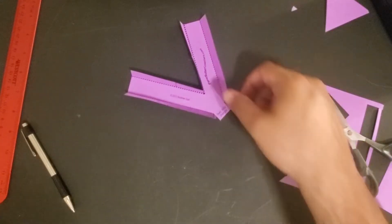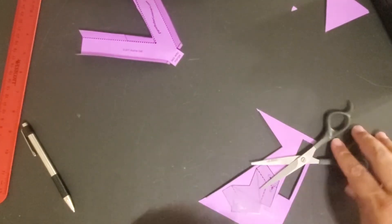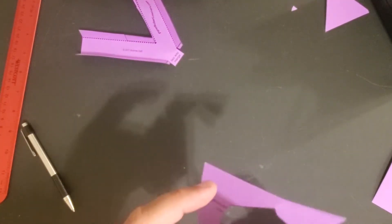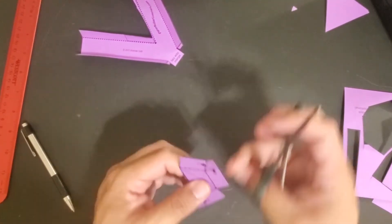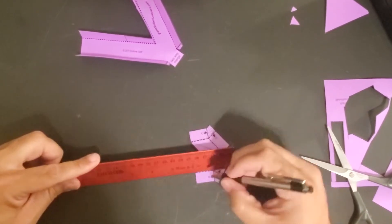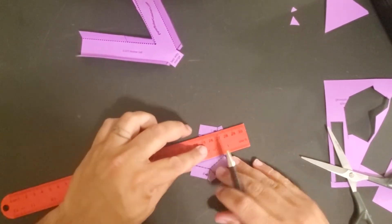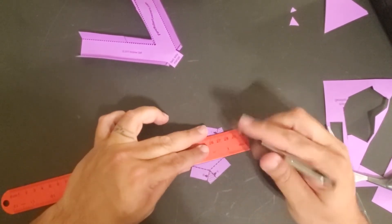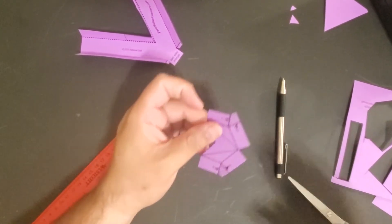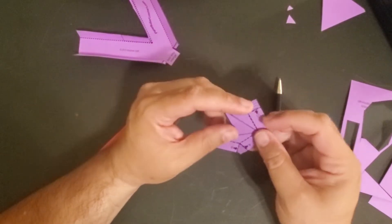Now for the hard part — the switch. Go ahead and score these other dotted lines as well. Got everything cut, ready to fold.